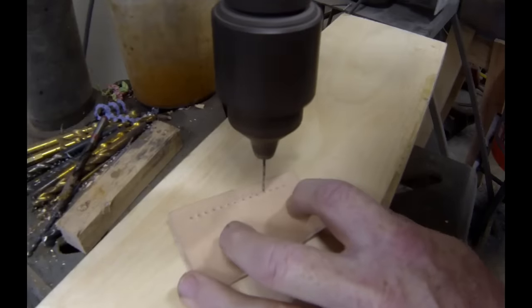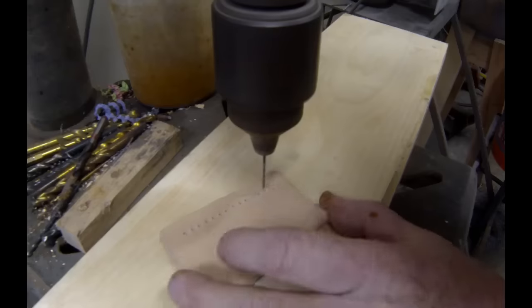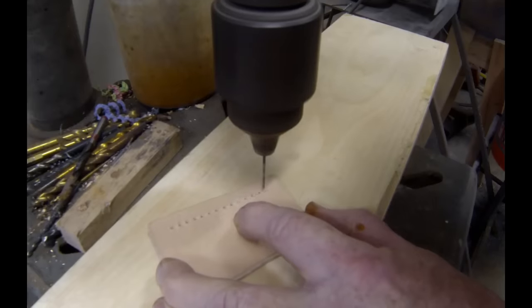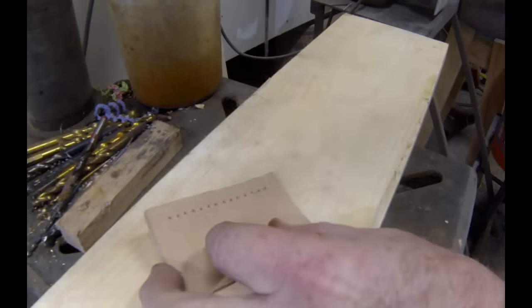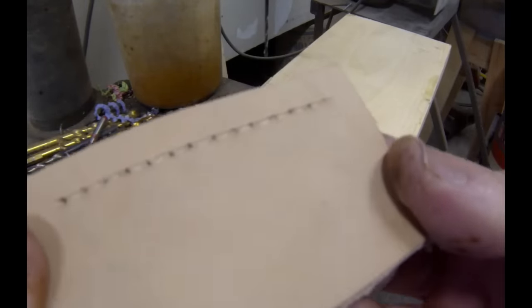This is a little trick of the trade. When sewing thick leather, I find it a lot easier to use a 1/16th diameter drill bit and actually drill those holes. What I would do, if this wasn't just a demonstration, is glue the two pieces of leather together with rubber cement, and then run that 1/16th diameter drill bit through each of those predetermined spacers.